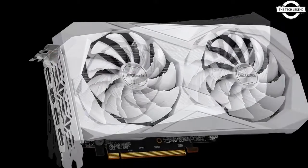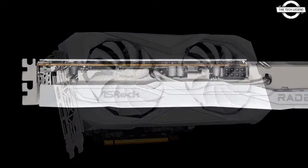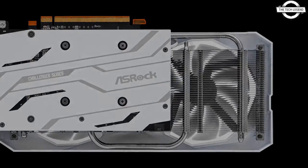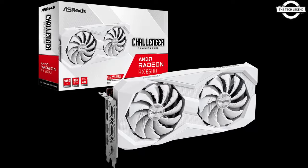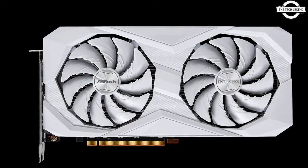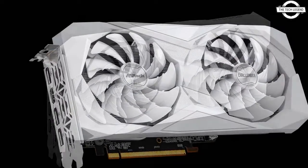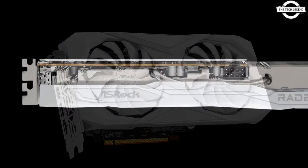This is the first white edition to the RDA2 lineup, derived from the RX 6600 Challenger graphics card, which had previously only been available in black. Both models share identical specifications featuring AMD reference clocks above 2,491 MHz and memory speed of 14 Gbps. The key specifications comprise the Navi 23 GPU with 1792 stream processors and 8 GB GDDR6 memory, all interconnected via a 128-bit bus.